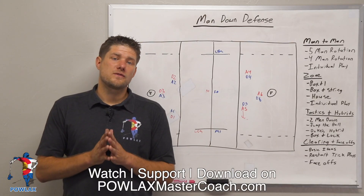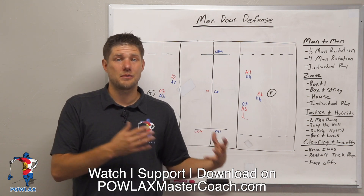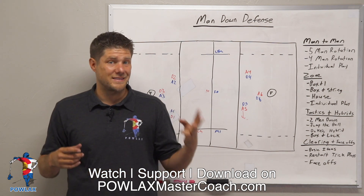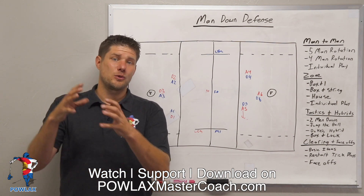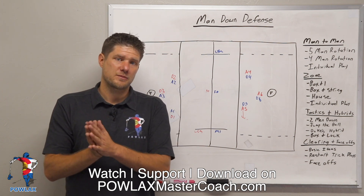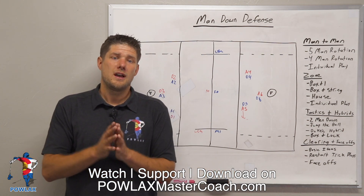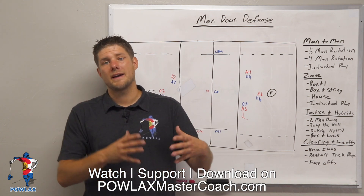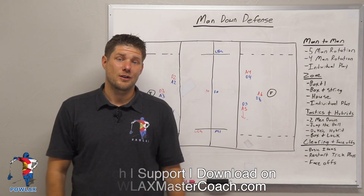Overall, the idea of rotating on passes and then holding your zone as teams run wheels is a great concept that can be used as early as high school. Thanks for watching — I hope you feel more competent about how you understand man down defense and can make the best decision for your team. Make sure to check out PowlaxMasterCoach.com where you can watch, support, and download all the Powlax content for five dollars a month. Also check out the Powlax Teespring store and follow Powlax on TikTok, Facebook, Instagram, Twitter, and LinkedIn.